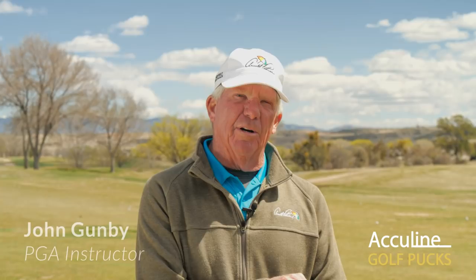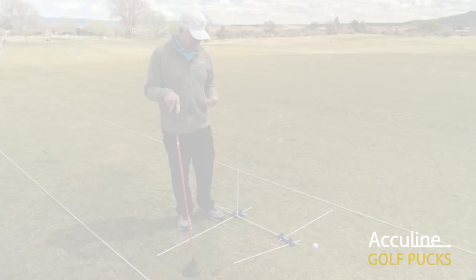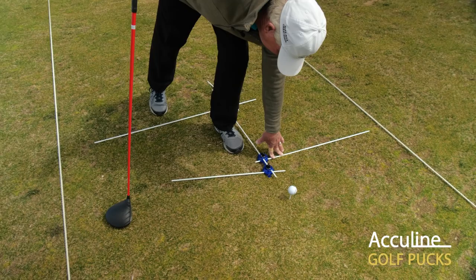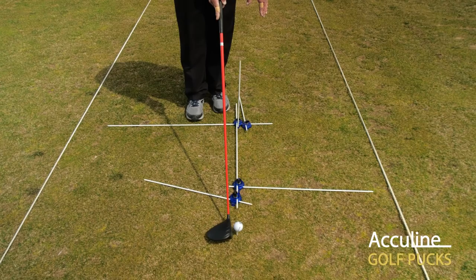We're going to go to the driver where you're going to see different setups with these rods and golf pucks that will assist you in being a better full swing player. This particular rod is going to be our feet alignment rod, which is ultimately going to be parallel to my path or my target line. This rod is going to direct us to where the ball placement is in our stance as well as our clubface angle at address.